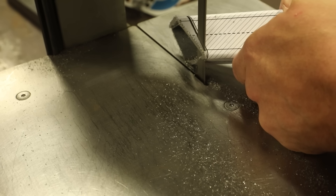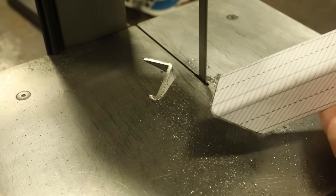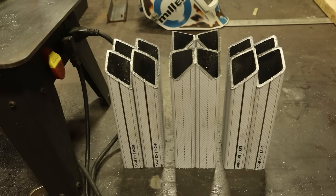Once all the pieces were cut, I needed to clean up the joints because I wanted to use this as an excuse to get better at TIG welding.